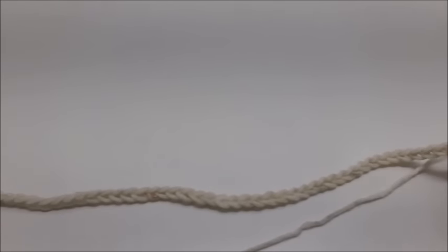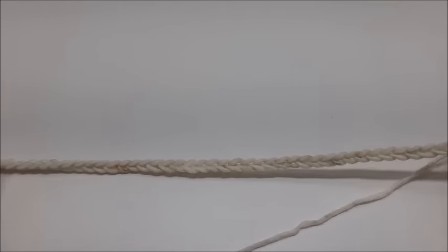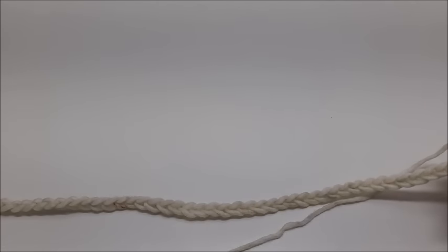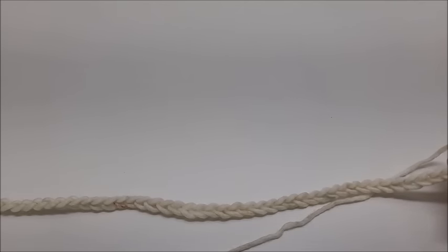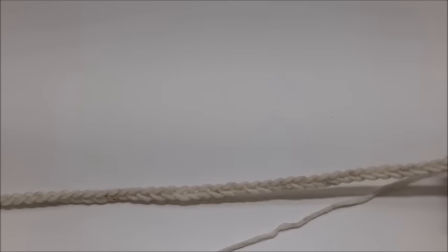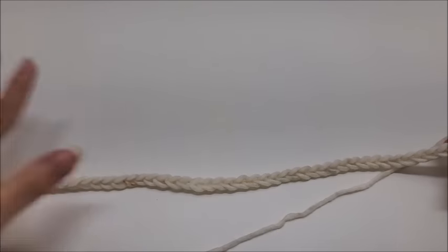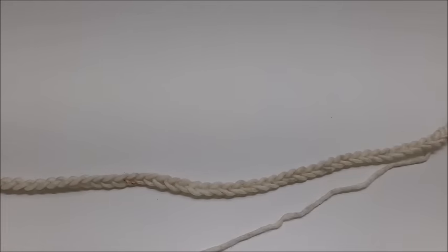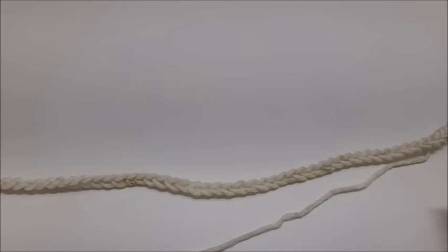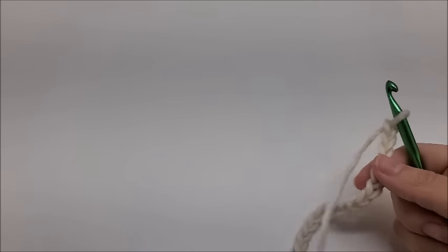The multiple for this particular stitch is 16 plus 3, which means your beginning chain needs to be evenly divisible by 16 and then you add three more stitches. To get a blanket approximately 46 by 60 using a bulky five like I did, I started with a chain of 147 stitches. If you're using a smaller yarn, just chain until you get your desired length, but keep in mind it's probably going to shrink up about four inches, so add about four more inches of chain, keeping it in the multiple of 16 plus 3.